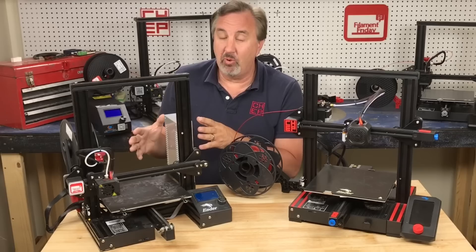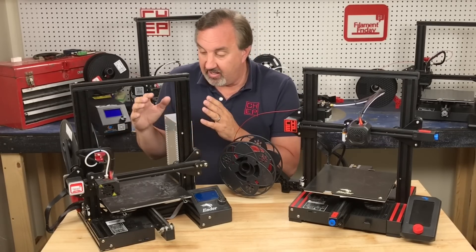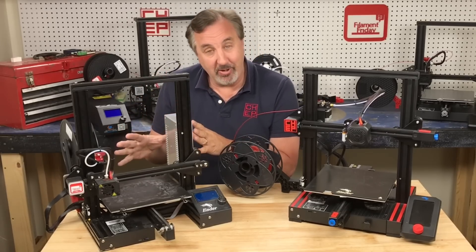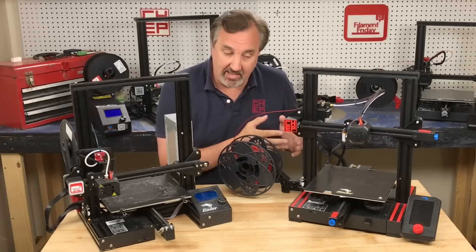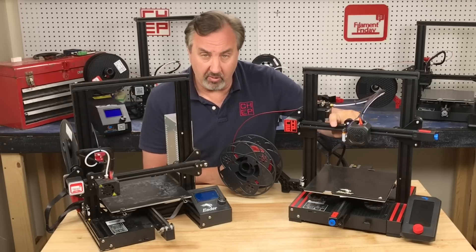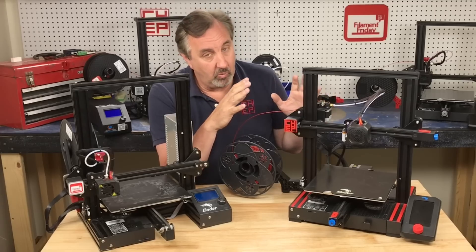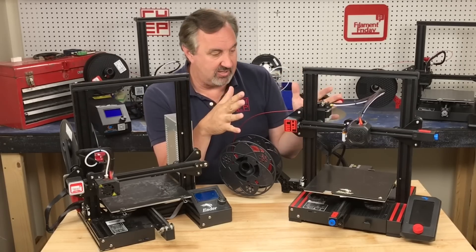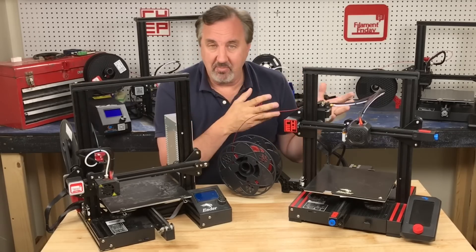It originally had an 8-bit board but now they come with a 32-bit board. Unfortunately still no silent drivers on these, but it was a great printer. Creality upgraded it again and gave us the Ender 3 V2, which includes a glass bed, 32-bit board with silent drivers, belt adjusters to tighten the belt, and even an easy way to add auto-leveling. It doesn't come with it, but you can easily add it. It's a really, really good printer, but now we're back up to around $260 to $280 — you can find them on sale for $230 sometimes — so they inched the price back up to make money on these things.